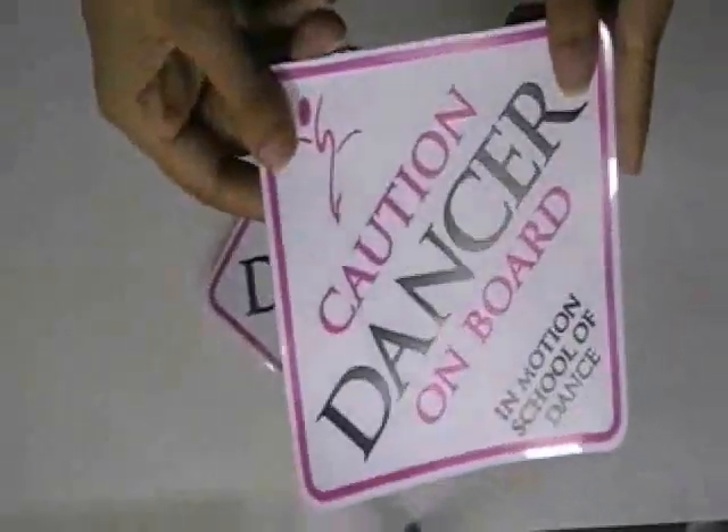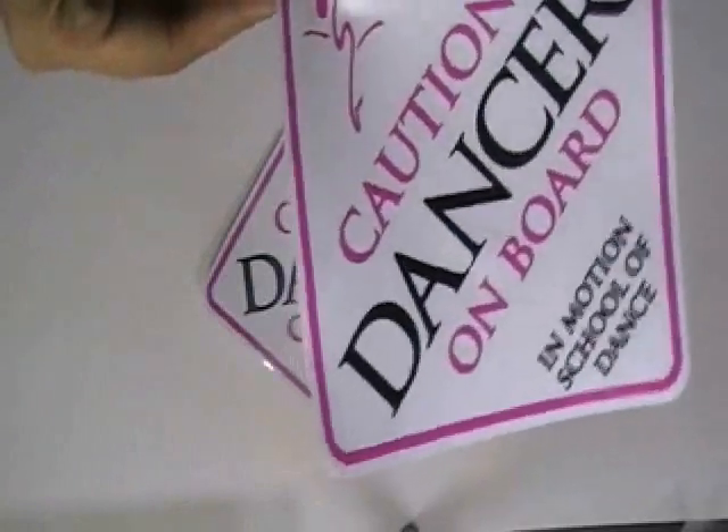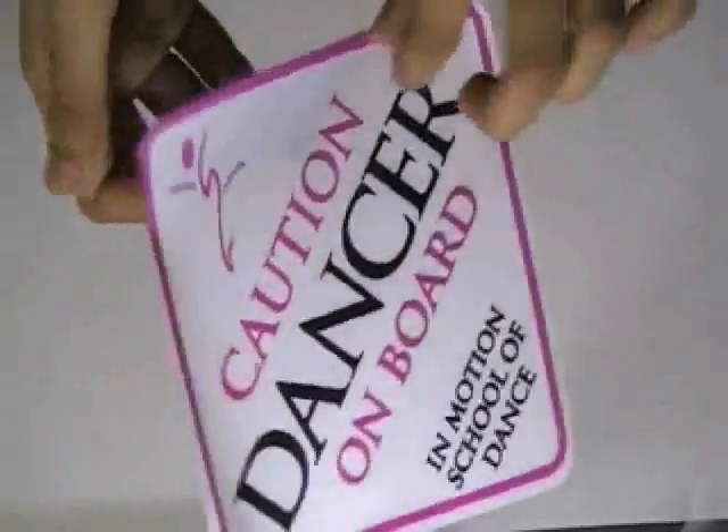We have used special inks and colors which are weatherproof and waterproof. The stickers are made with clear vinyl sticker stock, and we used a white base color to flourish the design.